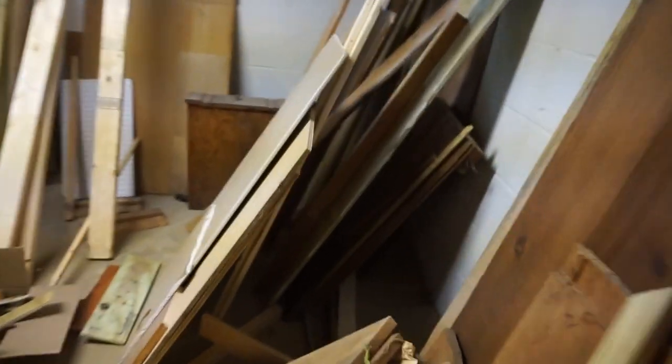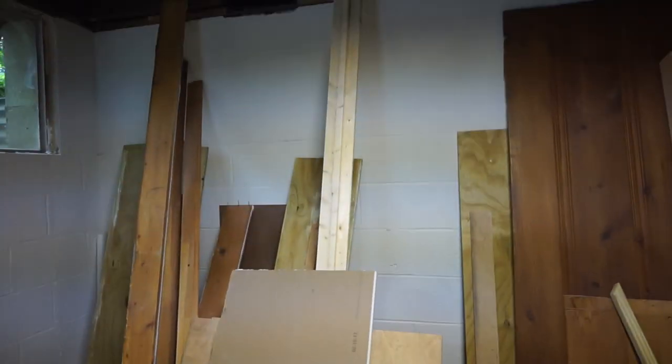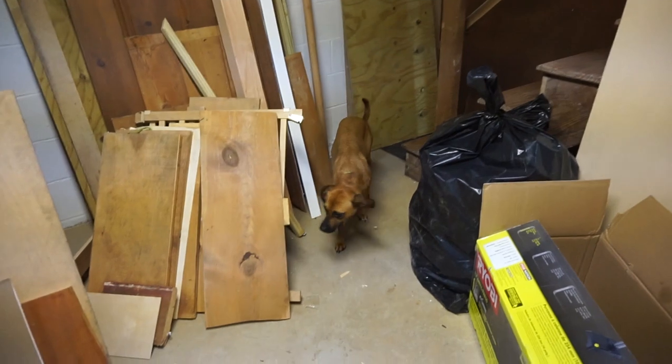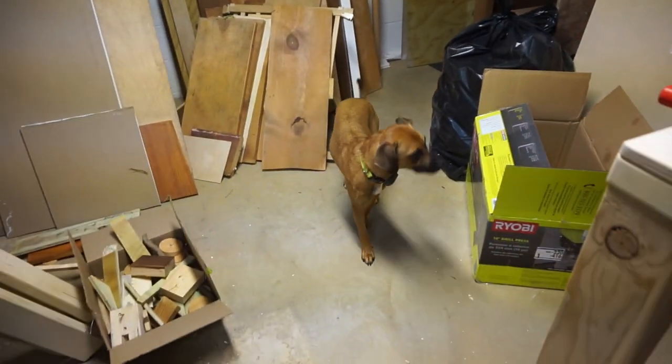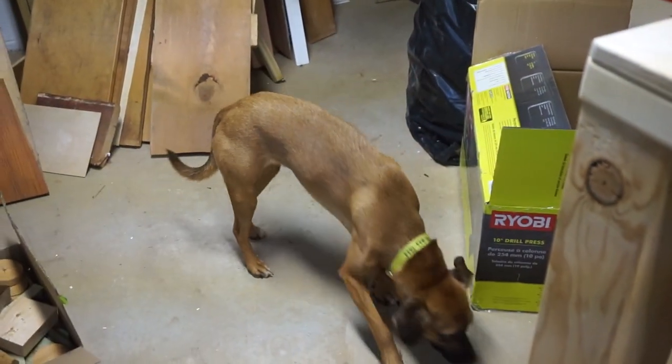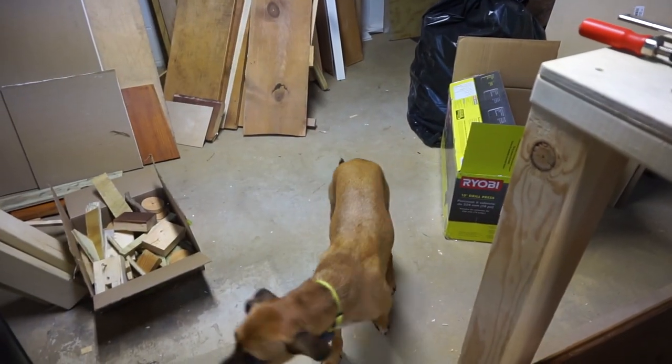Hi Wheatley! Look at all that wood — I've got to sort all of that. I definitely want to build a cart to store these. Wait, that's not wood — that's drywall. Hey Jim, how's it going? Be careful of the sawdust on the floor. So, what's going on here? What's all this wood?